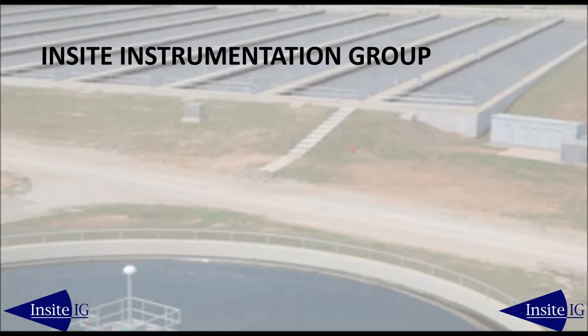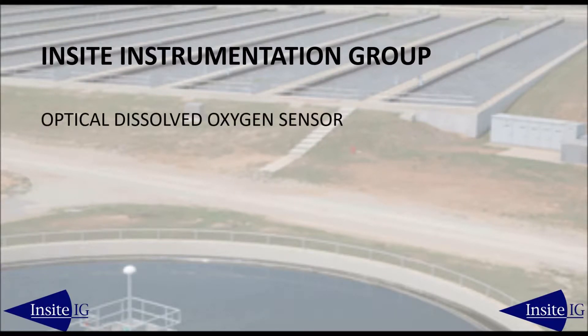Welcome to a short presentation of the Insight IG Optical Dissolved Oxygen Sensor.